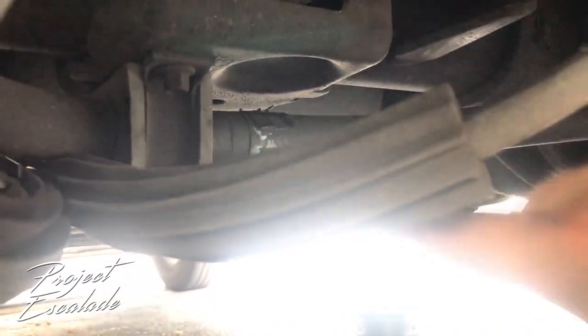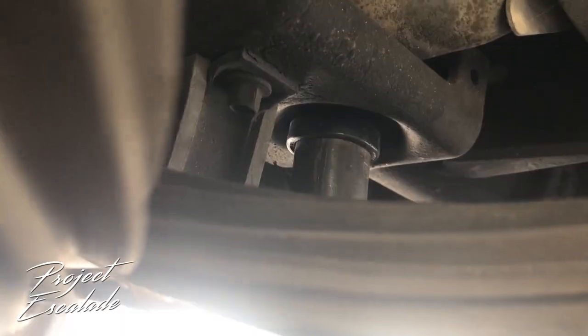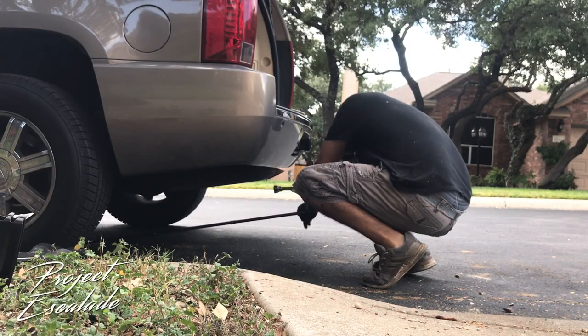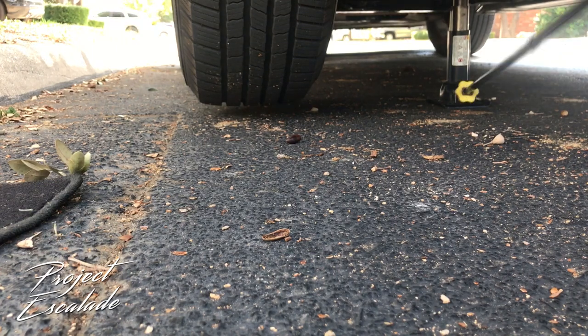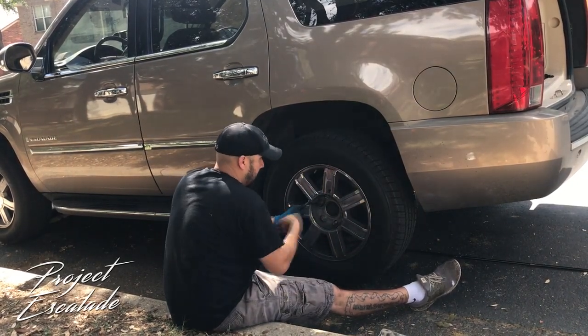There's gonna be a jack pad on either side of the rear axle, on whatever side of the vehicle you're lifting — that's where your jack is gonna actually sit. Make sure you don't have too much movement. Let's get this big Escalade lifted, and now with the loosened bolts we're just gonna get those right out.